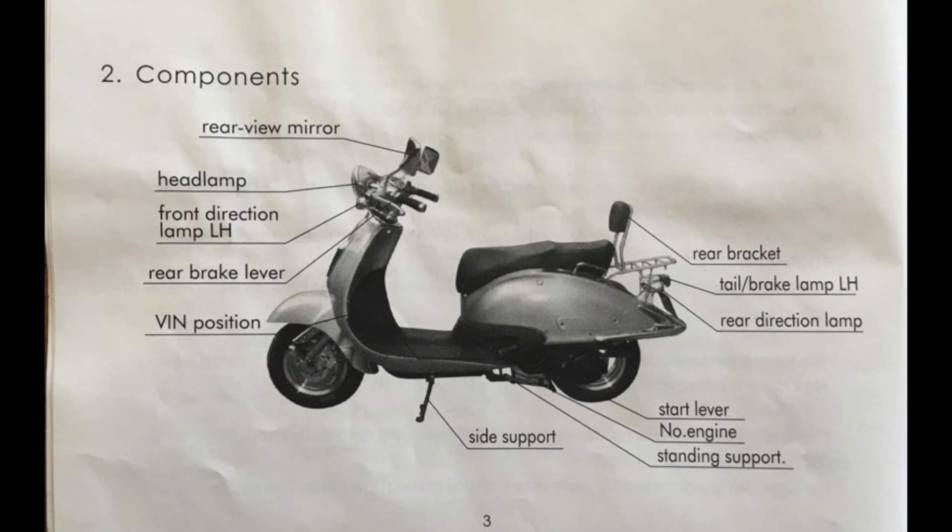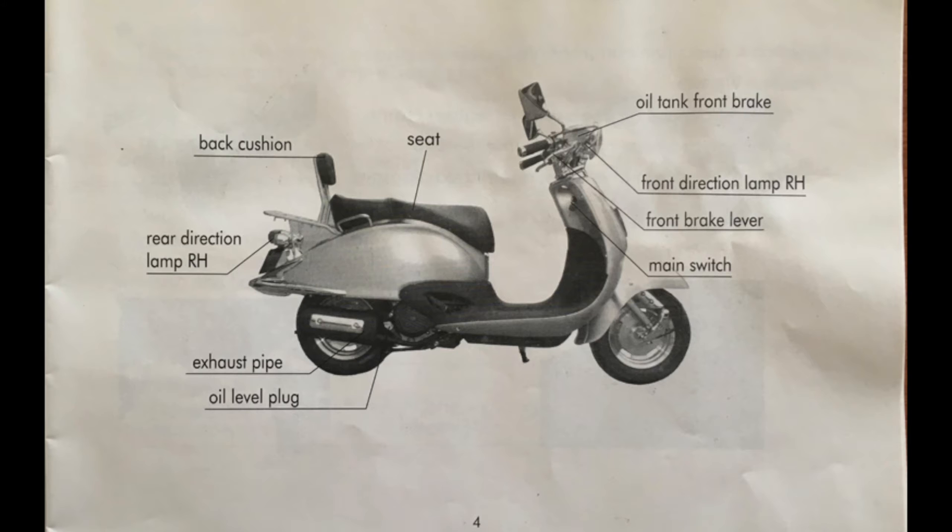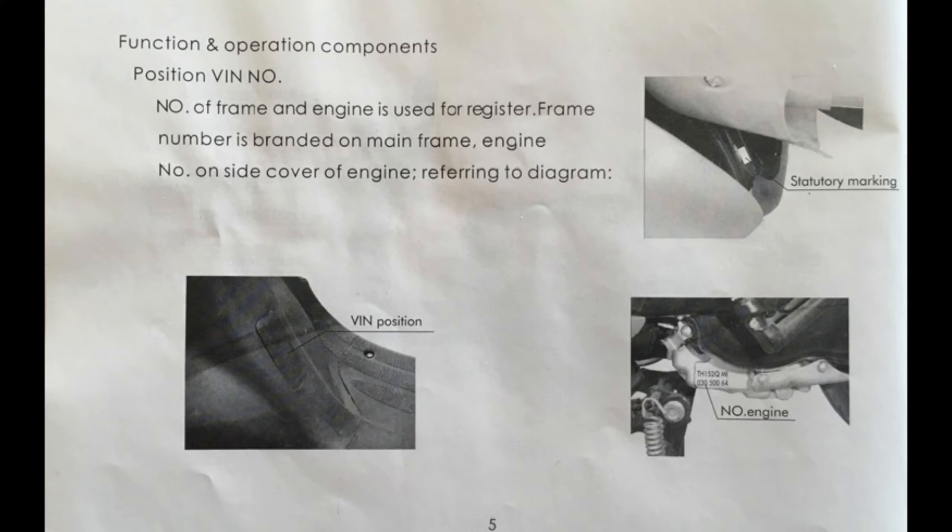Page three is a diagram of the outside of the scooter with the basic stuff: turn signals, headlights, a kickstand, and a center stand. Page four is another diagram — the oil dipstick is on the right side, just in front of the muffler. Page five: there's a rectangular cover just forward of the floorboard. If you open it up, you'll find the VIN number stamped into the frame. There are also some numbers stamped into the engine, but that's not the VIN.